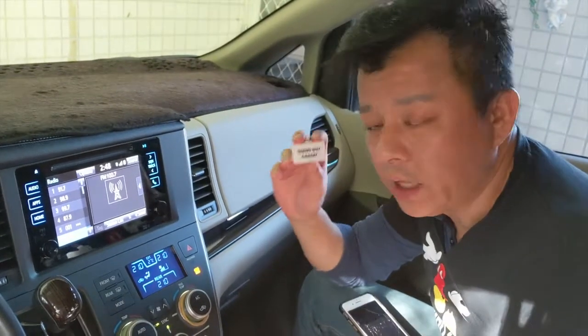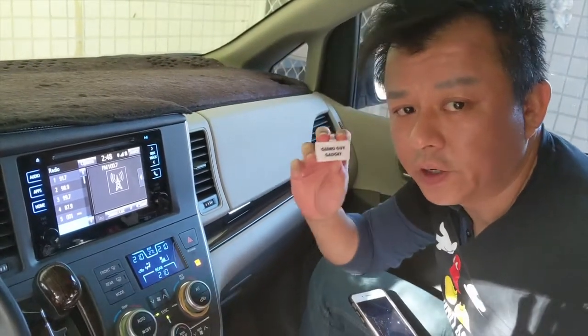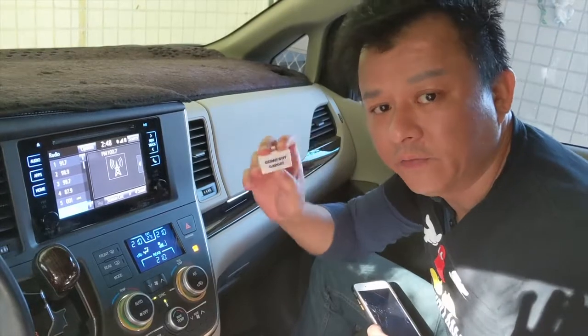Are you looking for an aux adapter for your iPhone? Well, you've come to the right place — this is the gadget you've been looking for. Let me show you how. Hi, this is Wesley the Gizmo Guy. Today I'm going to show you what makes my transmitter different from all the other ones you can find on eBay or Amazon.